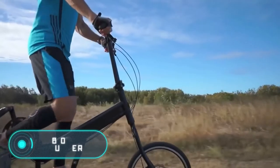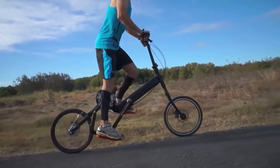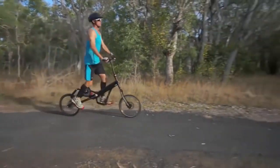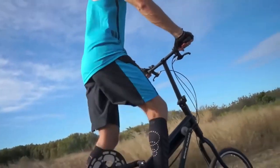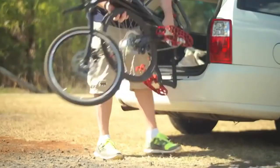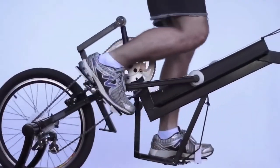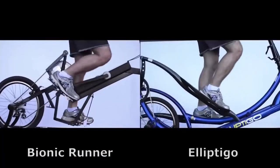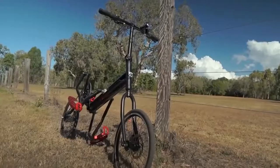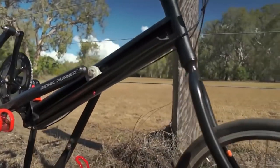Bionic Runner: this is another bicycle that imitates the process of running. The Bionic Runner has no seat and uses a special construction to protect the owner from injuries in the feet. This vehicle actually looks like a training machine to work the middle part of the feet and the same muscles used when running, while protecting them from the load of running on hard surfaces. The device has a folding aluminum frame and is easy to transport in the trunk of any car. It also comes with a mechanical disc brake and an 8-speed transmission. The bike weighs 40 pounds and the price goes from $890 to $1,500 depending on the model.